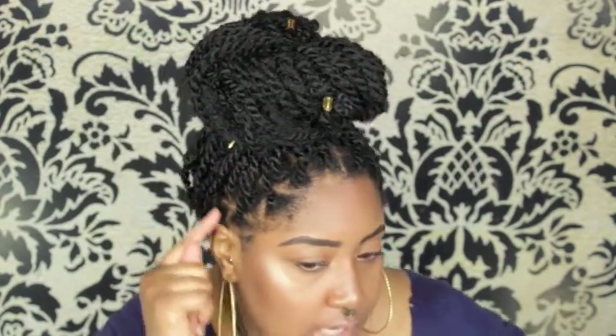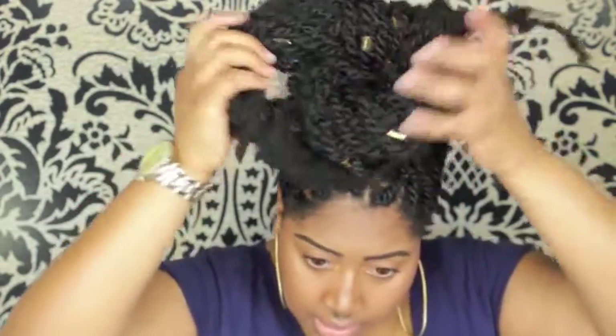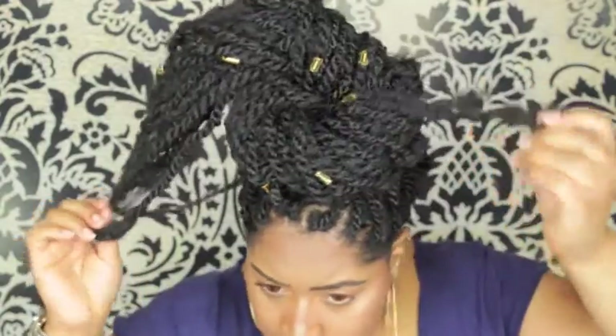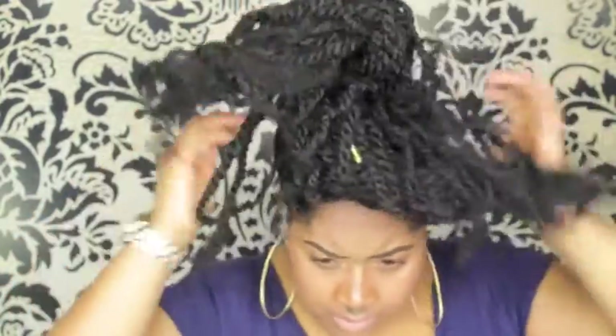My parting — I did squares, and then as it gets to the edges it kind of turned into triangles, so whatever. I can go ahead and show you what they look like down. I got these little gold clamp things from my local beauty supply.